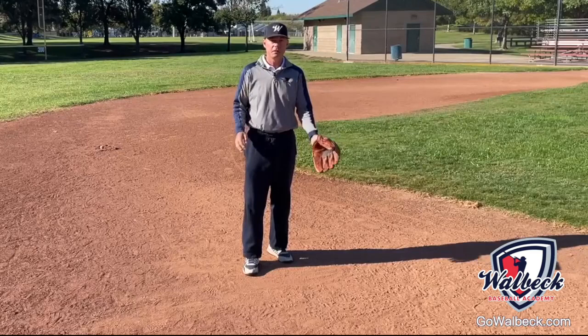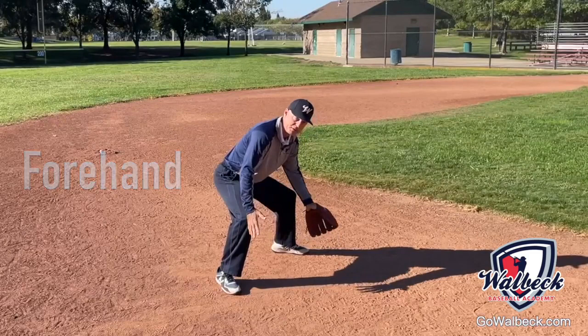In this video I'm going to show you three things that you can focus on every day with your players for fielding short hops. We're going to focus on forehand short hops, short hops right at your player, and also backhand short hops.